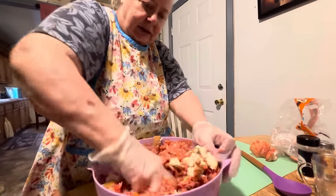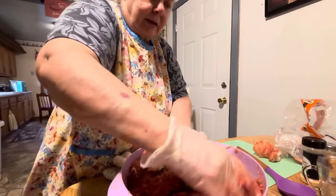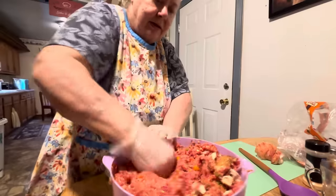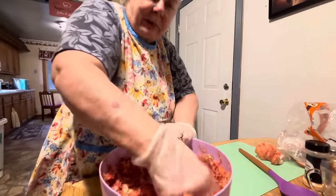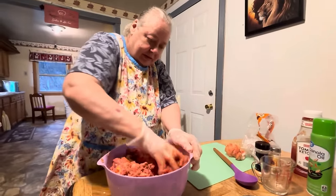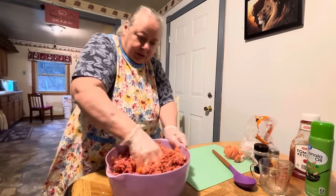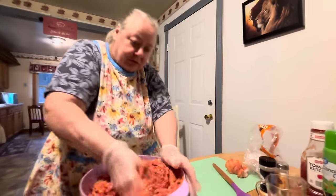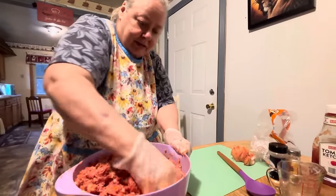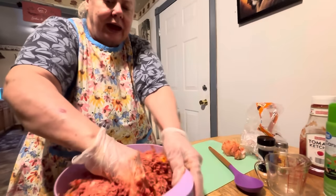So you just get this all mixed in there now. I love meatloaf — I'm a meat person myself. Meat and potatoes, that's what I really like. We like mountain hillbilly food, country food. West Virginia people hunt — deer, squirrels, turkeys, a little bit of everything. We like our meat.